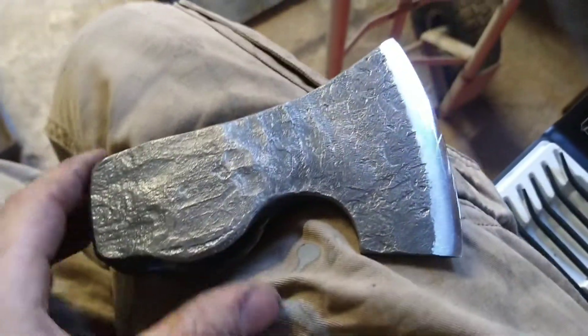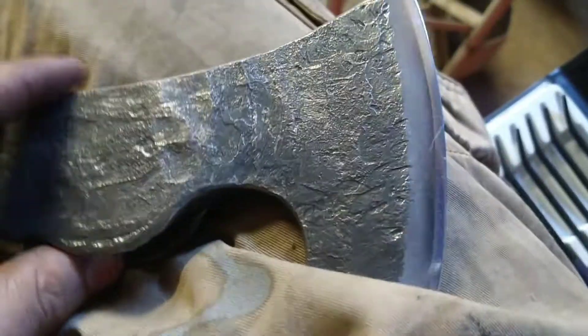Surprisingly, these little axes are coming out around 60. So I'm going to show you now what I mean.